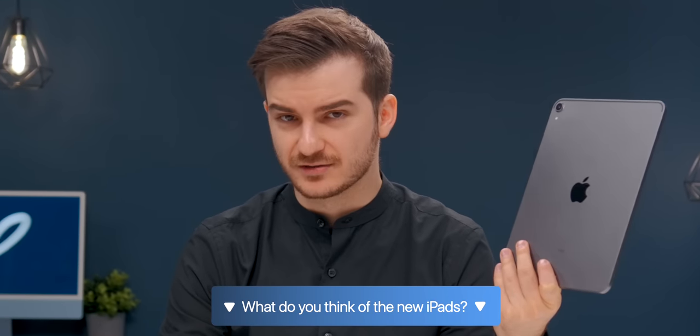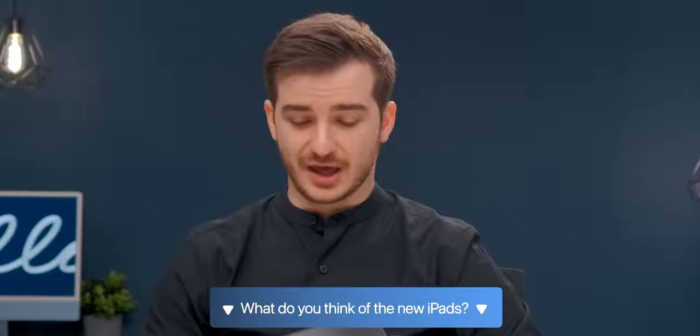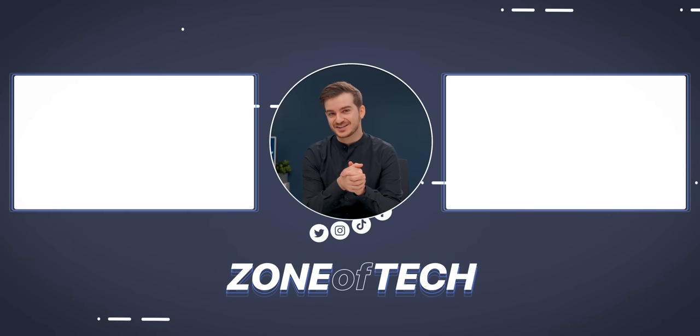Let me know what you guys think in terms of this new M2 iPad Pro and iPads in general. I'm Daniel, this has been ZenofTech, and I'll see you guys in the next one.